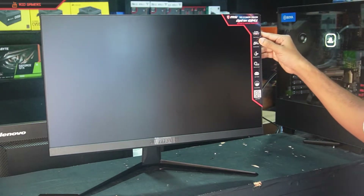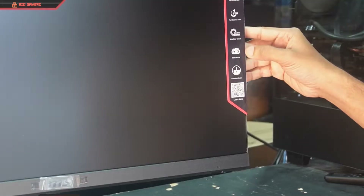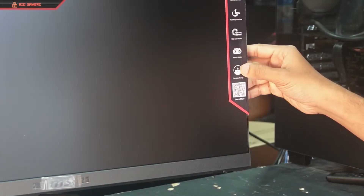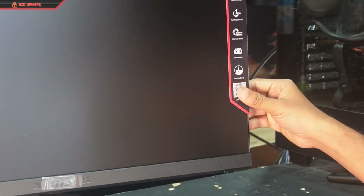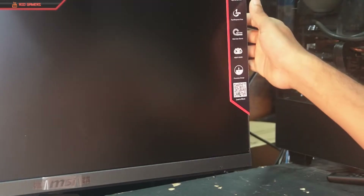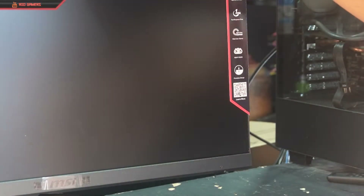This is the refresh rate of 144Hz. This is the frameless design. You can scan the QR code. This is the frameless VESA mount.